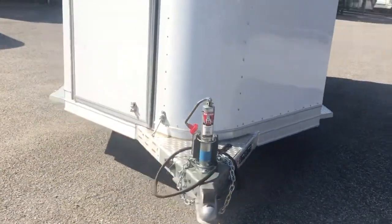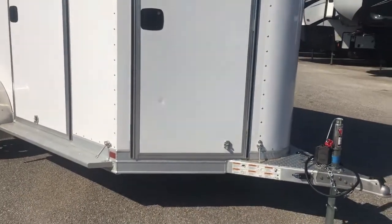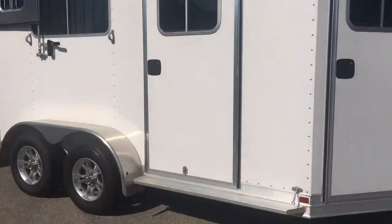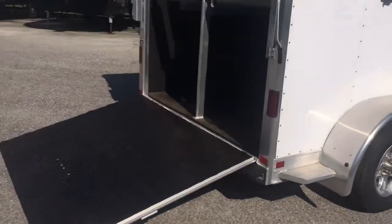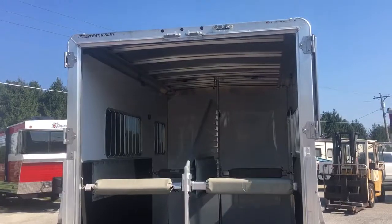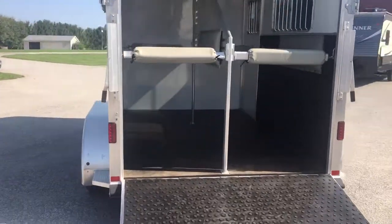Nice little trailer for someone looking for a two horse straight load who doesn't mind that little mark in the door. We could order a new door if somebody would like that, but the price is lower because of it — so you would have to pay for the door separately. Feel free to call me with any questions: 877-432-2772 here at Ridge Trailers.